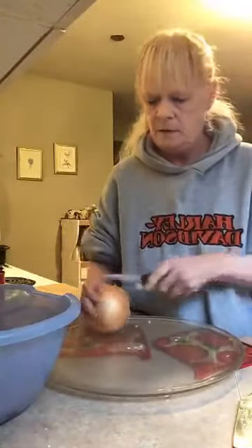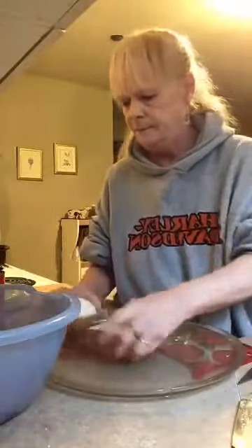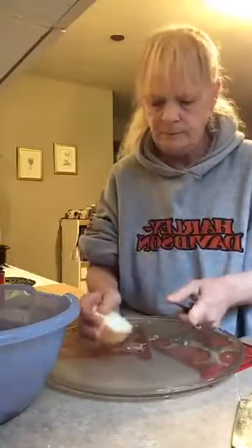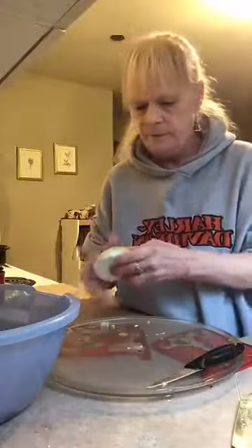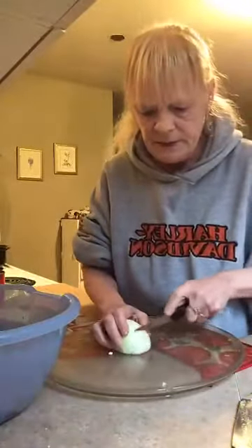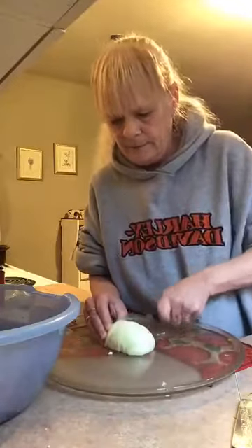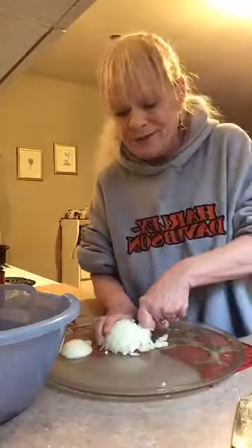Now I'm going to dice up the onion. I'm going to use about half an onion. Take a little peel off and dice it up quite finely. This onion I'm using isn't too potent.